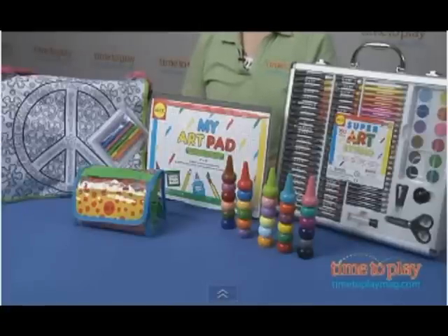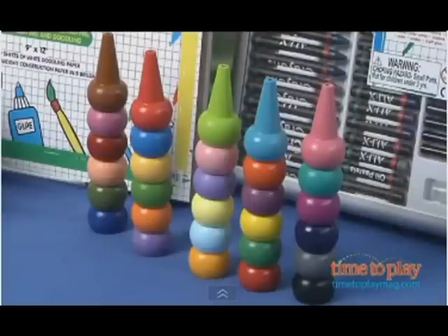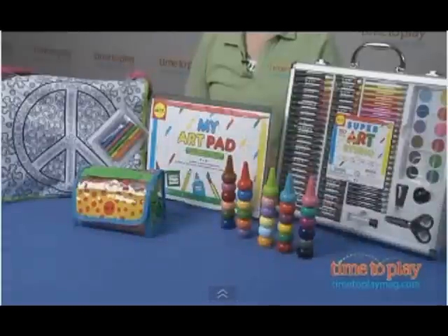For preschoolers, there is the 30-finger crayon set. These are sized for little hands so that kids can hold them in their palm or place them on their fingertips to color.